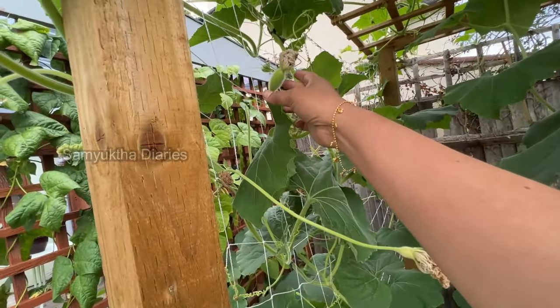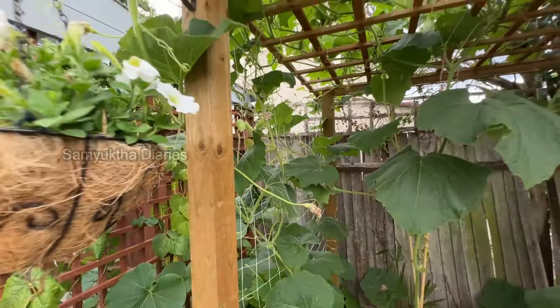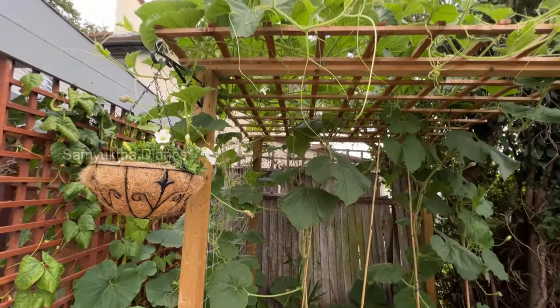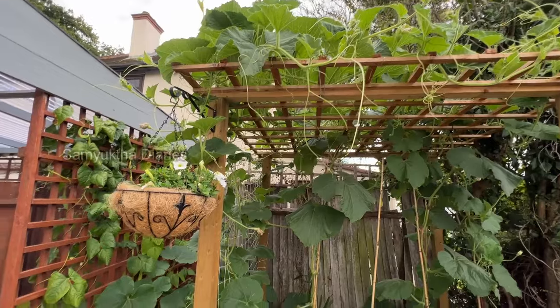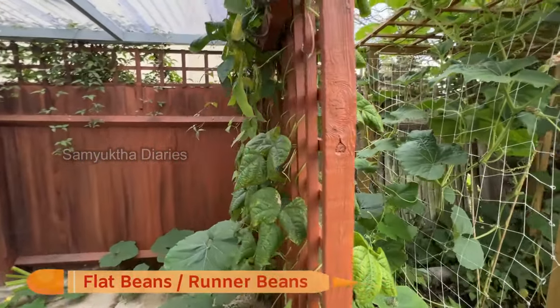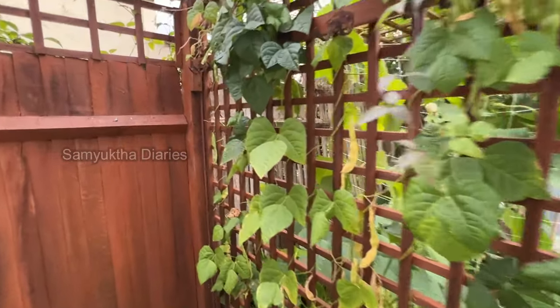This bottle gourd is producing now — I showed the tender small ones inside the greenhouse too. This is a big, thick variety of bottle gourd and it's flowering a lot. I've also got runner beans — what they call flat beans — a lot of flat beans here as well.